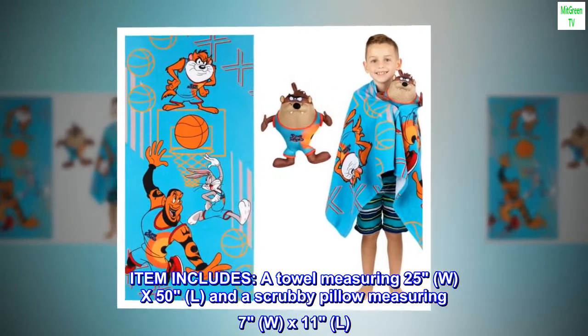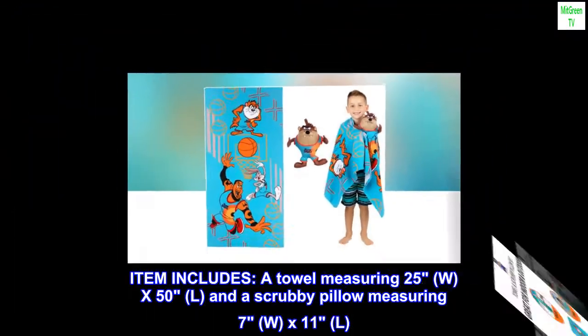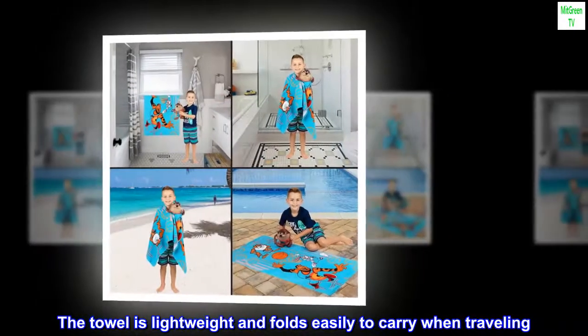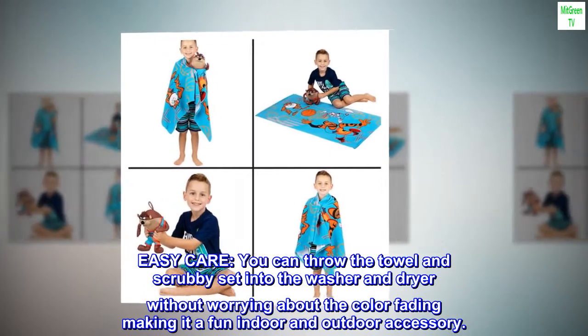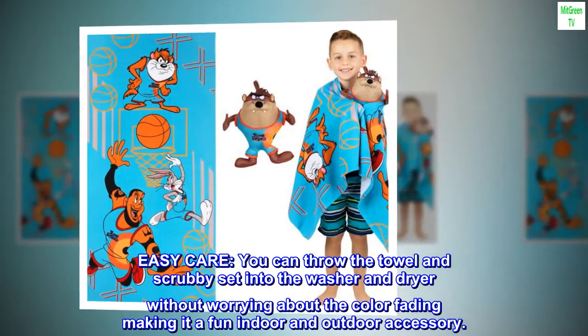Item includes a towel measuring 25W x 50L and a scrubby pillow measuring 7W x 11L. The towel is lightweight and folds easily to carry when traveling. Easy care: you can throw the towel and scrubby set into the washer and dryer without worrying about the color fading, making it a fun indoor and outdoor accessory.